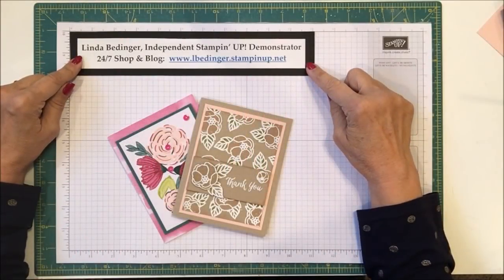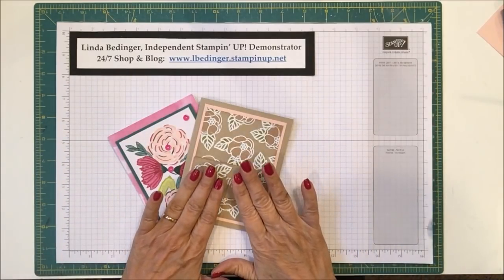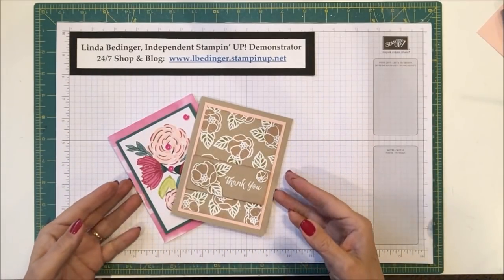Hello Stampers! My name is Linda Bettinger and I'm an independent Stampin' Up! demonstrator. Today I'd like to show you how I made these cards.